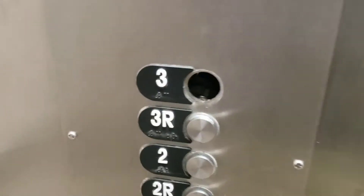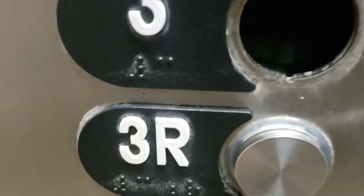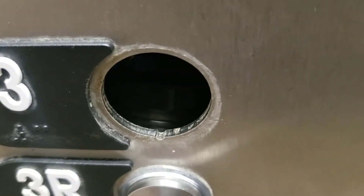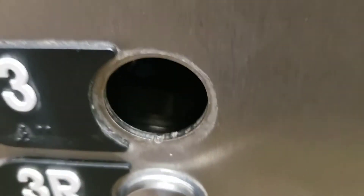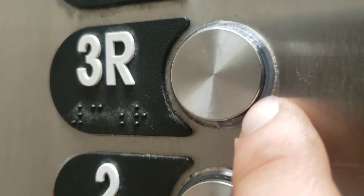Good morning everybody. It is first thing in the morning — we got a call back on an Otis LRV with a missing floor button. I don't know if you can see it, but it is sitting right there. Right away I noticed that this little clear sort of ring — that's what kind of holds it — was broken. There were pieces of it down here. I did clean them up already and threw them out.